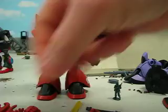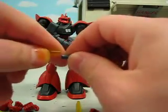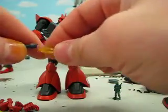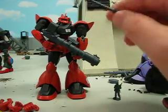What does it come with? It comes with two types of beam saber blades — two straight ones, which can pop in this weapon right here, and also two curved ones to make the beam Nagita. That's pretty cool.